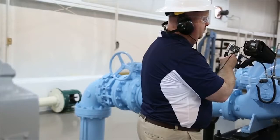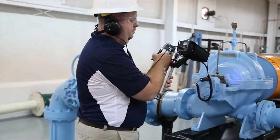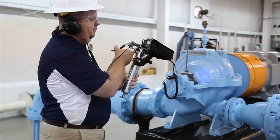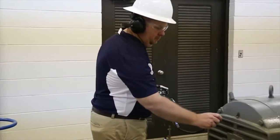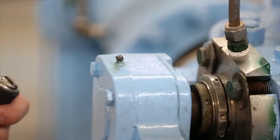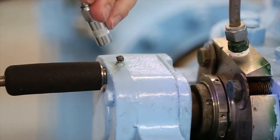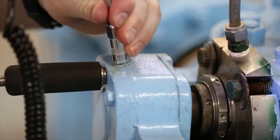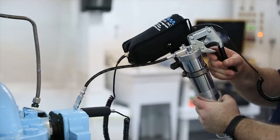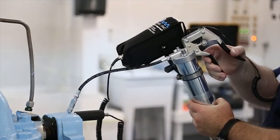The Ultraprobe 401 Digital Grease Caddy Pro is by far the most sophisticated bearing maintenance tool on the market today. Designed by the reliability engineers at UE Systems, this ultrasonic tool literally allows you to see and hear inside the bearing as you service it. These valuable insights allow you to deliver precisely the proper amount of grease required for optimum bearing performance.